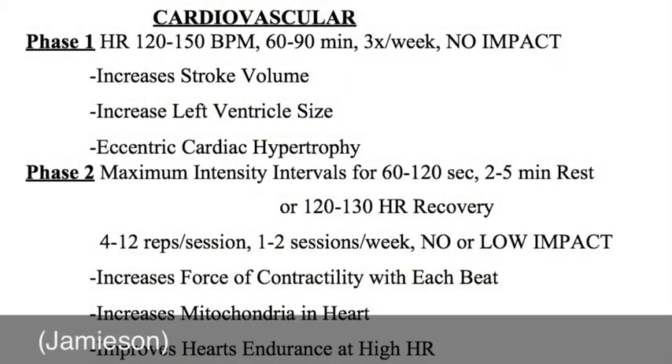Our phase one conditioning will consist of steady state cardio, which will increase the amount of blood the heart can pump with each beat. Phase two will incorporate long intervals in order to increase the force with which the heart is able to contract.